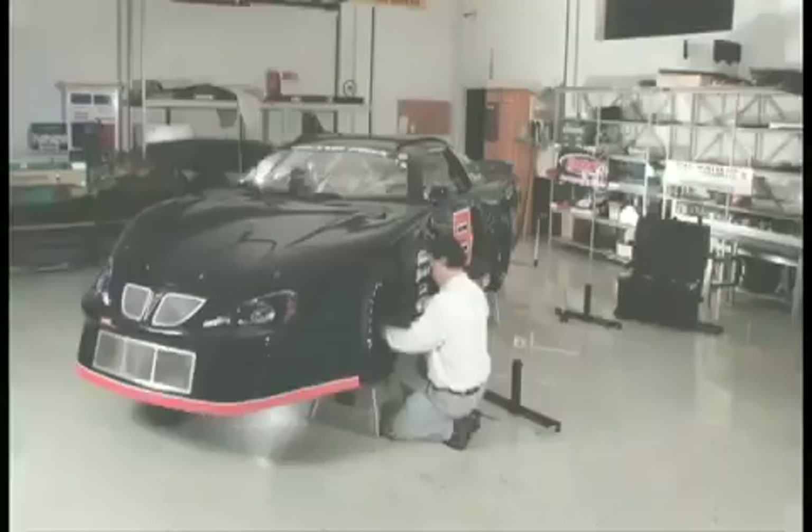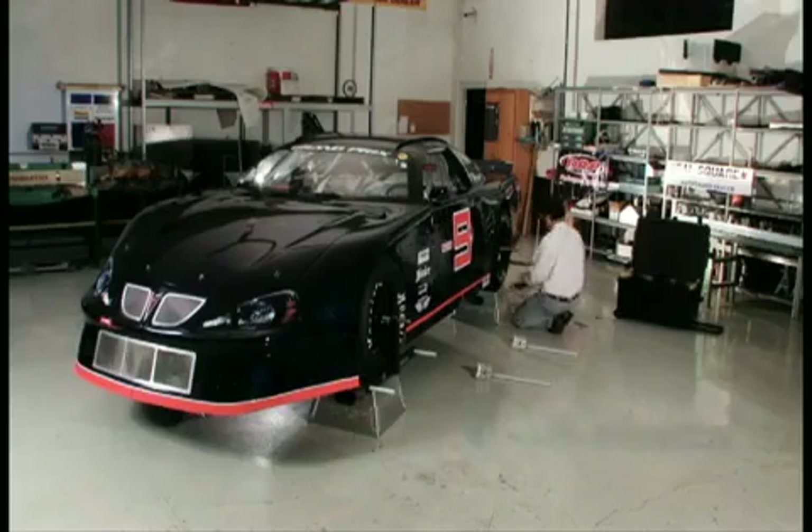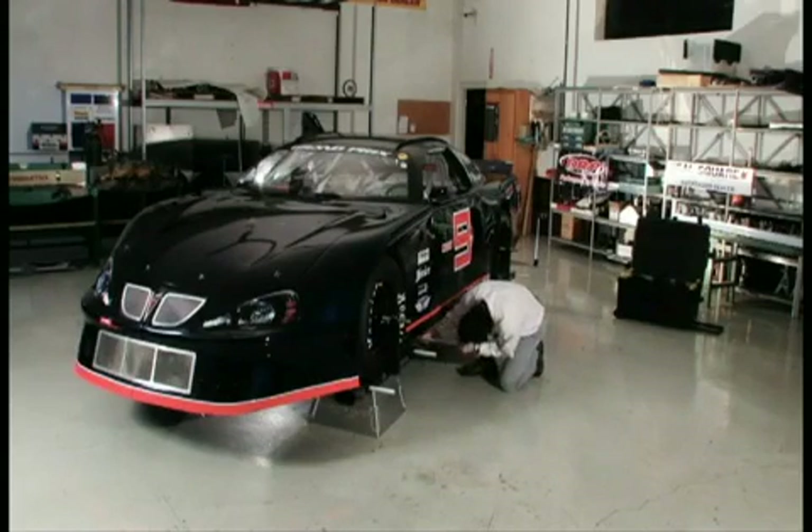A typical RealSquare user can install all fixtures and read all four wheel locations in 30 to 45 minutes. Even better, the user can have full assurance their measurements are accurate and repeatable.